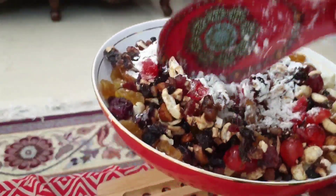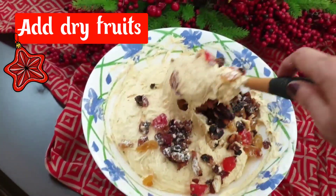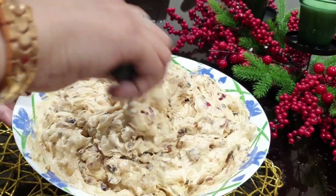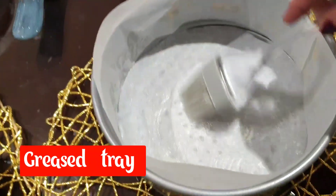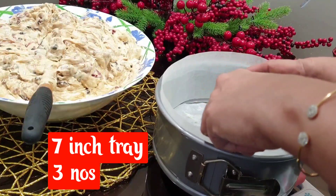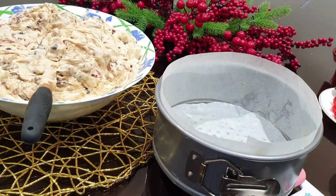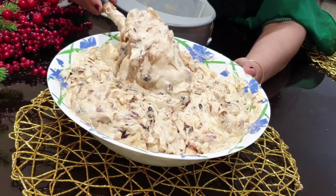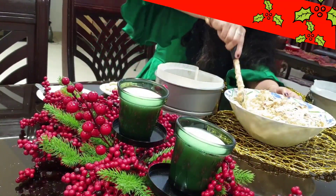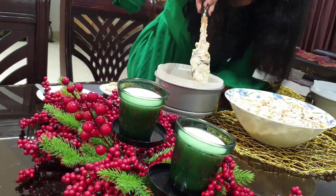Now we add 400 to 500 grams of dry fruits. We will gradually mix it — 1 tablespoon of dry fruits at a time. We will put it in 3 trays, 7-inch trays, 750 grams each.